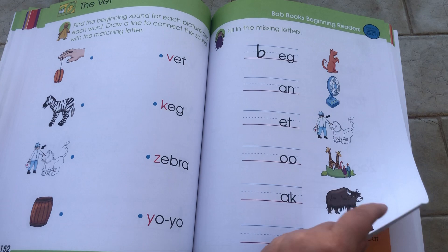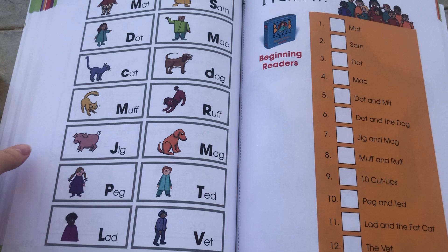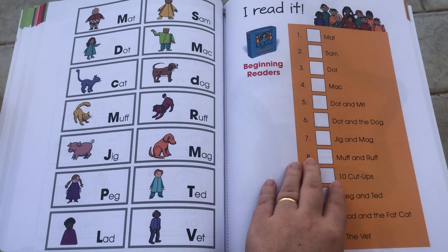Here we have all the letters with matching drawings again, plus the tracker and certificate of achievement. I don't have the writing books set, but I'm going to show you anyway.